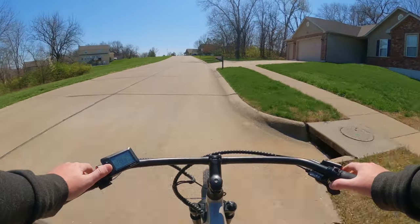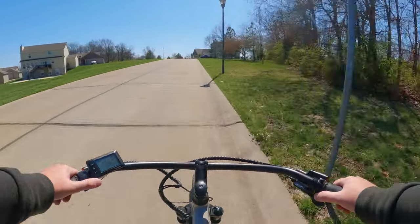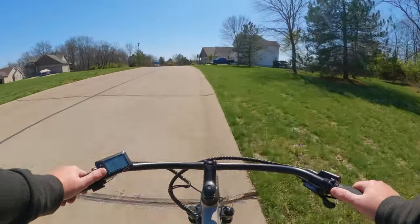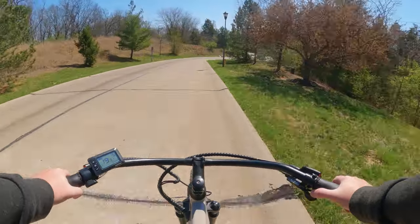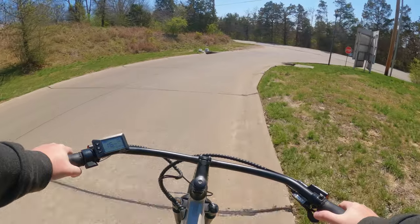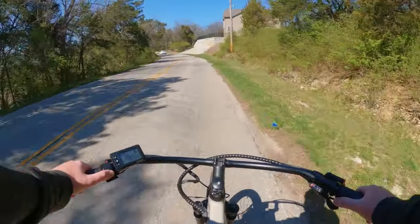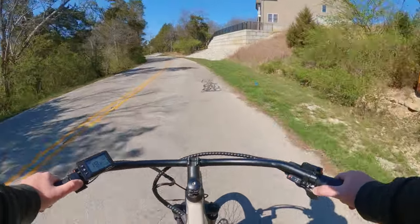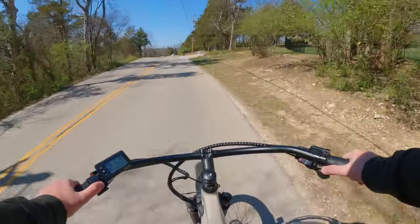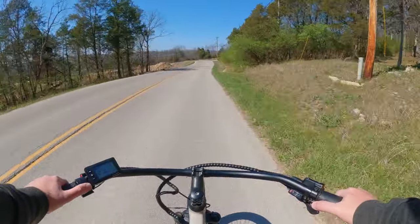I'm already out of breath. Luckily the rest of the way back home is hills in the opposite direction so I'll get a little rest. You're definitely going to have to put some effort into it — it's not impossible, but definitely not the best hill climber out there. If you live in a not-so-hilly city, or somewhere flat like Florida, it might be a good option for you.